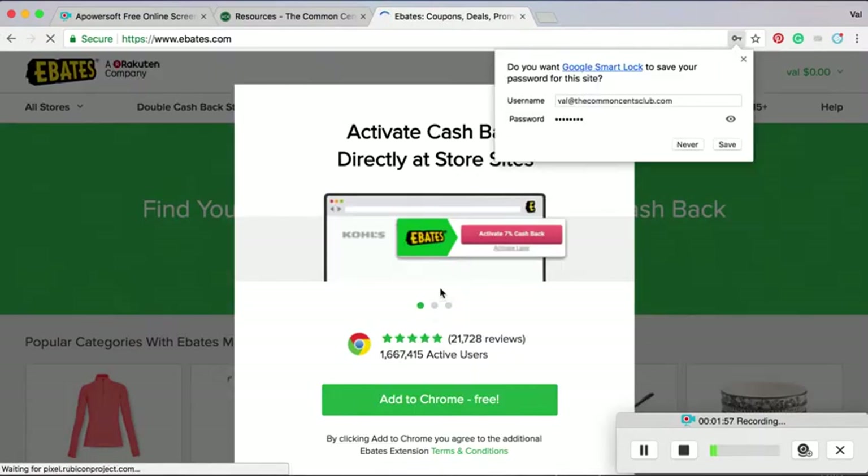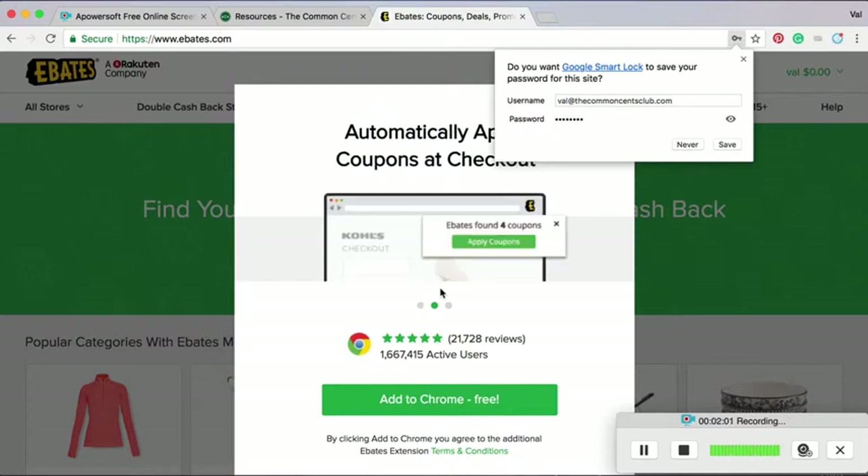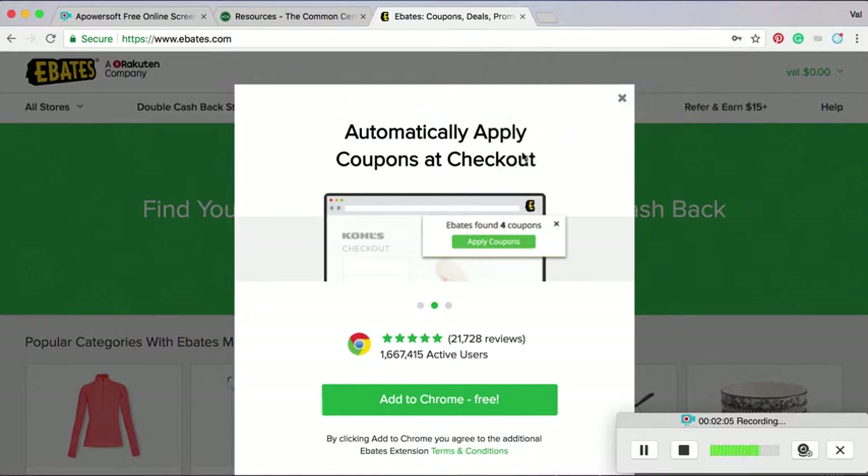And here it is. Right away it prompts you — especially if you use Chrome, which is the browser I always use — it prompts you to add this extension, and I highly recommend that. That has made Ebates go from pretty easy to use to super easy.